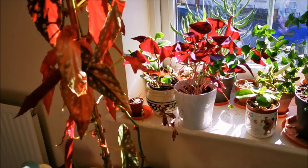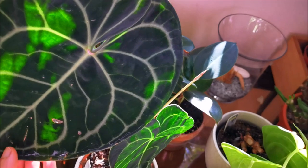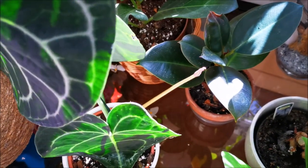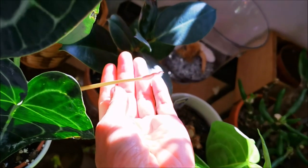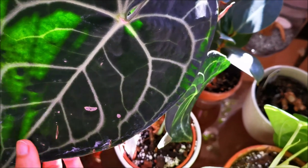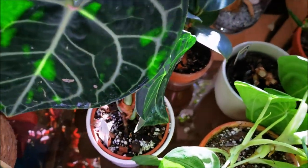If you can remember this plant from my unboxing video not long ago, this is my Anthurium clarinervium and I must be doing the right thing here because I am getting a new stalk. I'm not sure if it's going to be another leaf or a flower, but either way I'm happy. I really have to do something about these watermarks — I believe lemon juice would be very effective and I'll do that later.